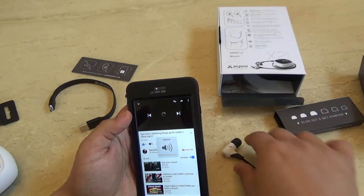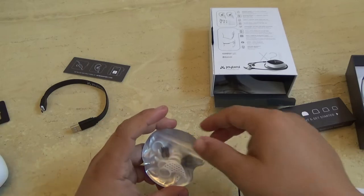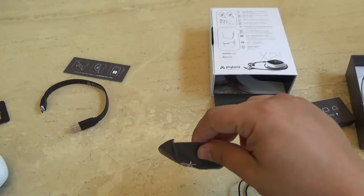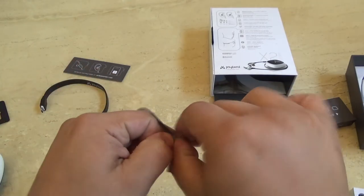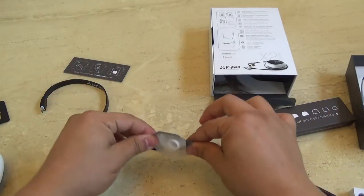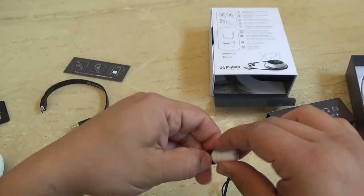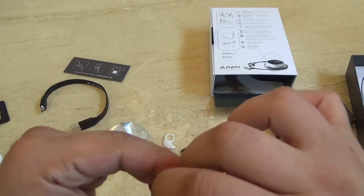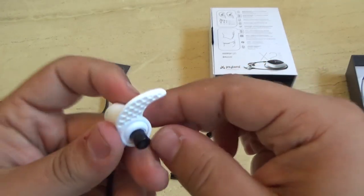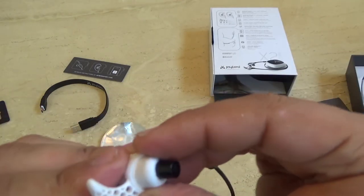Turning up the volume from the button itself. Not sure how well you can hear that, but that is the audio. Now we're going to put on one of these wingtips. I've actually grown to like them without wingtips, but I'll put one on to show you guys. Take the comply foam off, stretch it over, and you'll see there's a little lip right there — you slide it all the way back and past that lip, and that's what locks it into place. Then you slide that in your ear.